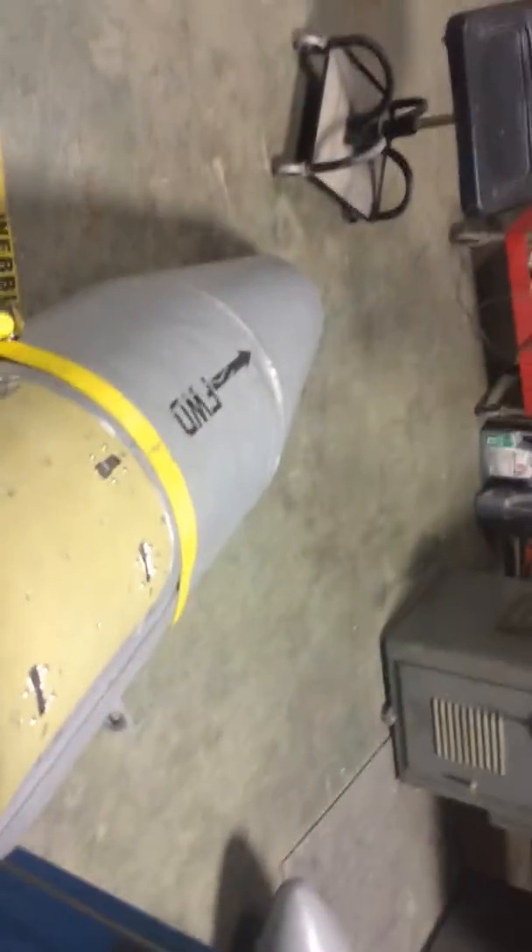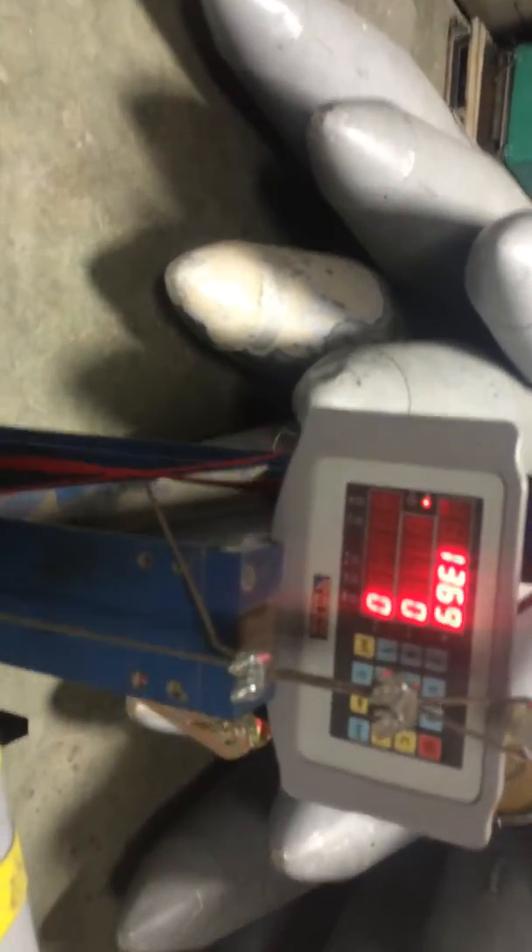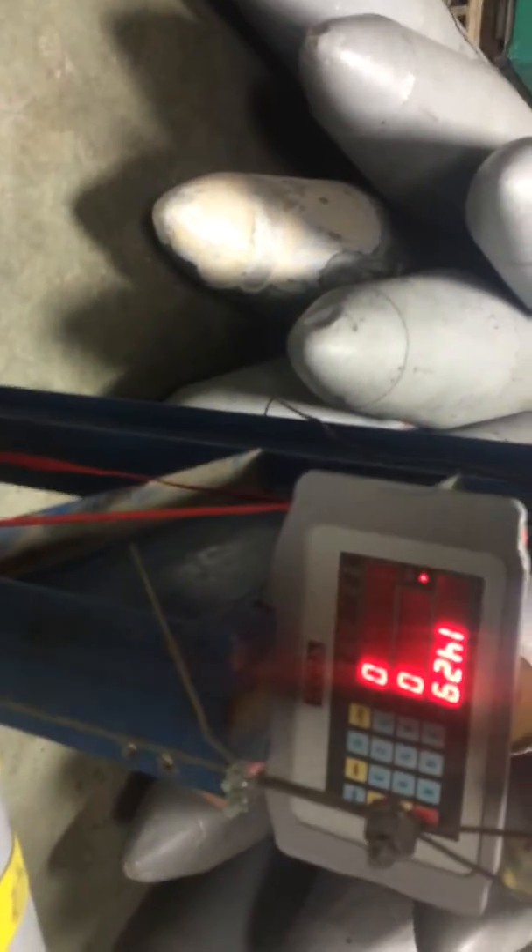One thousand pounds. Twelve hundred, basically. Thirteen hundred. Fourteen hundred. Approximately fifteen hundred.